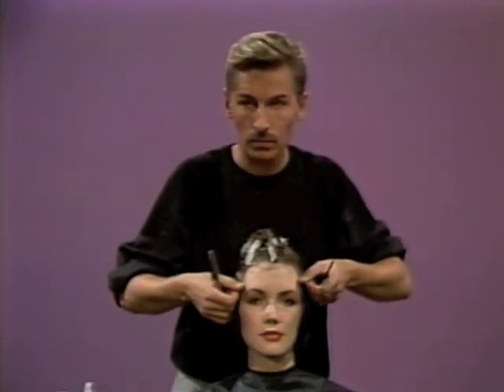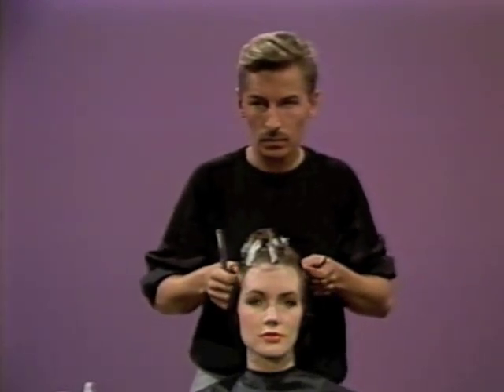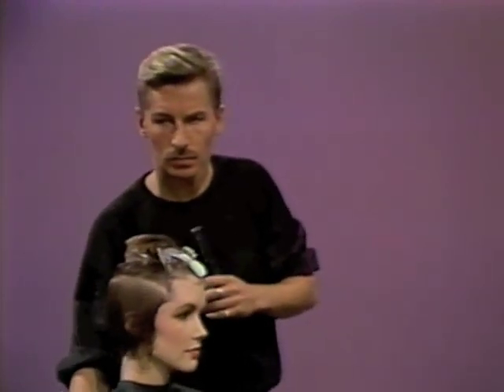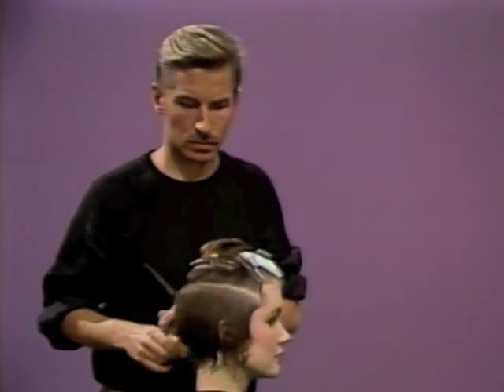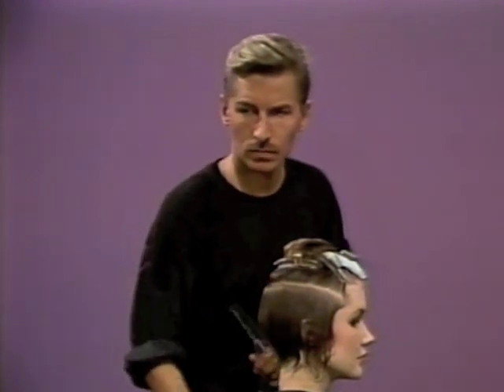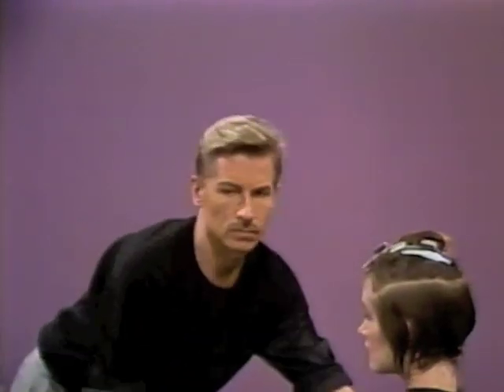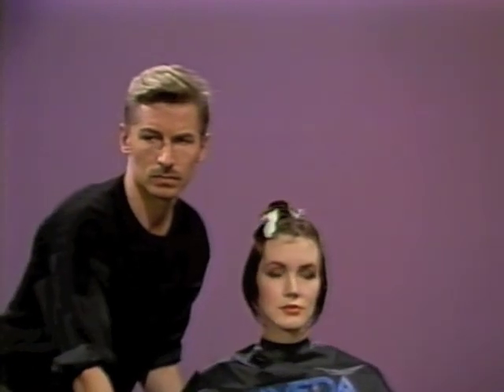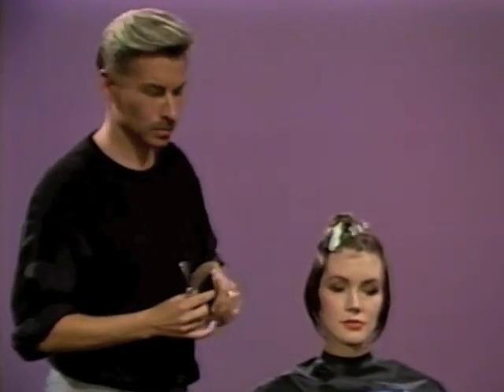Here we are. We can see the model — we have a section here. We're coming from the corner of the eyes and around to the back. We can see the line blending through to above the occipital, just below the crown area. Equal on both sides, nice distribution for a nice balance.